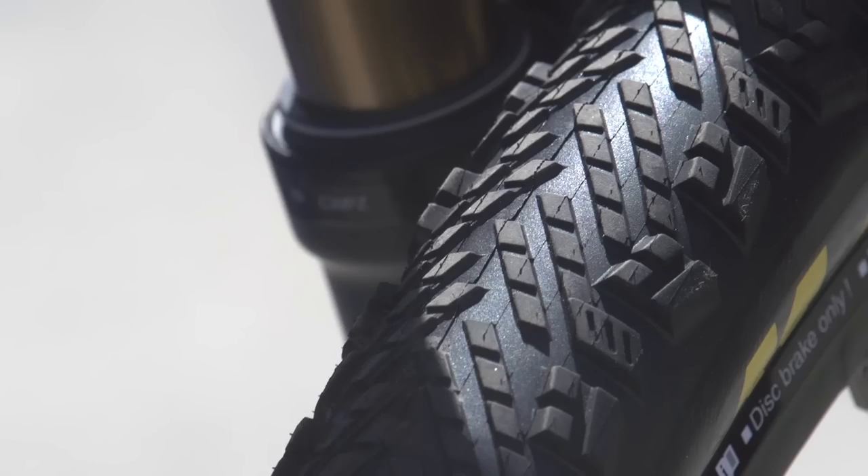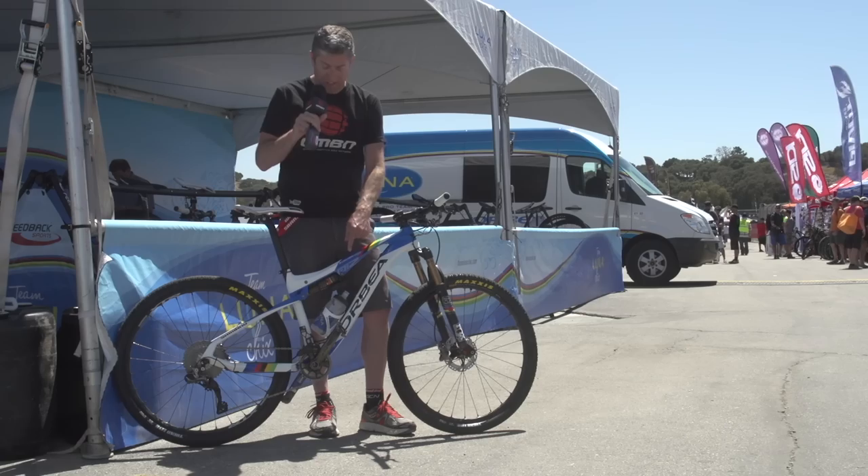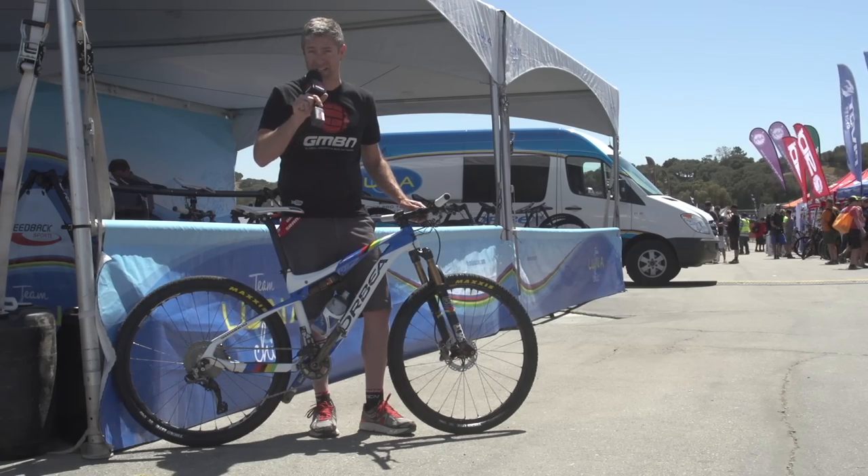For rubber, it's Maxxis's Tread Light — a 2.1 setup, tubeless of course. The entire weight for this package with the XTR pedals is between 20 and 21 pounds.